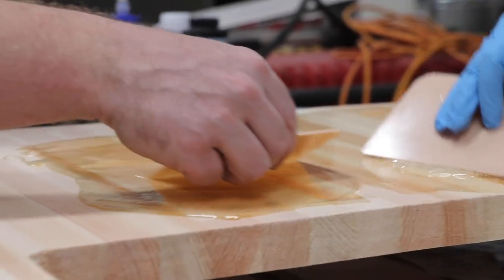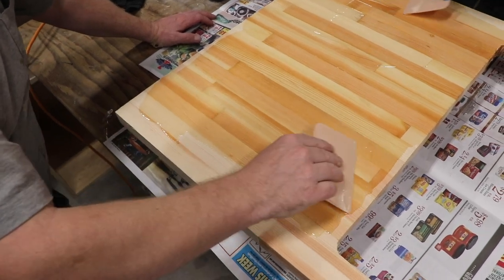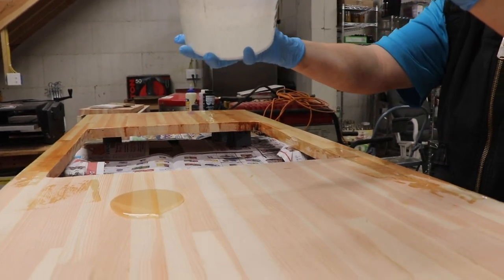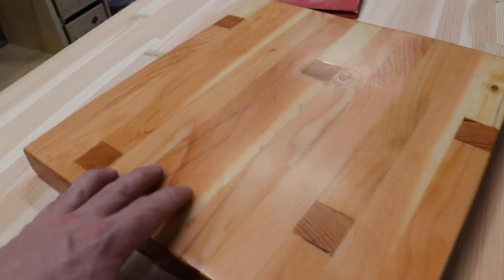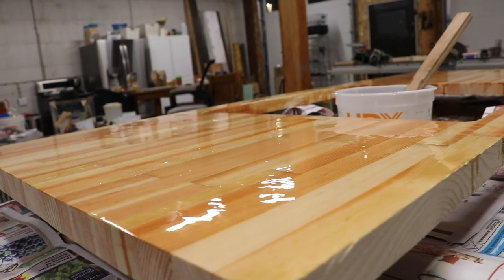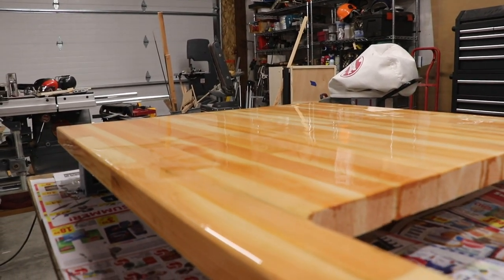We've never worked with epoxy before this project. It seems like we see everyone using it for the usual waterfall tables, ocean coasters — you've seen them. We did some testing with a small scrap we had laying around and we had really good success. What we didn't realize was how many mistakes we'd make on the actual top. If you're new to epoxy or you've really fudged up your first project, we hope these tips that we learned will help you.